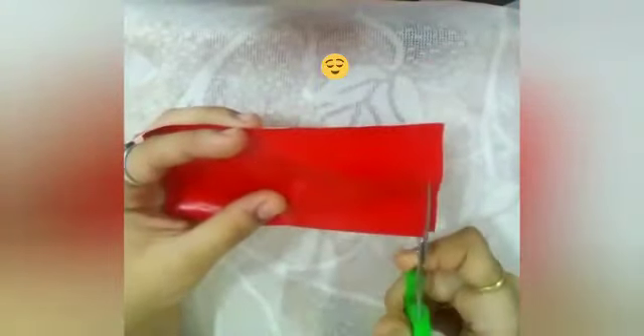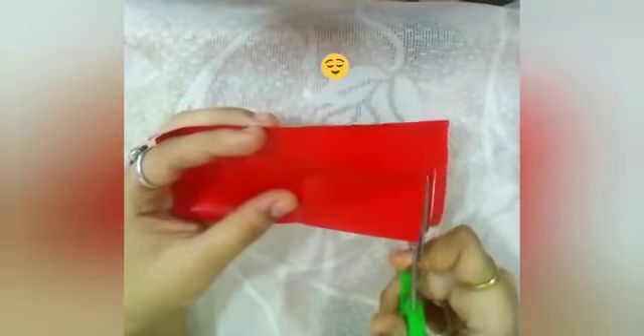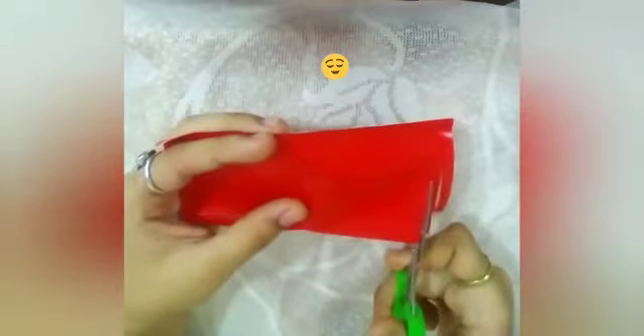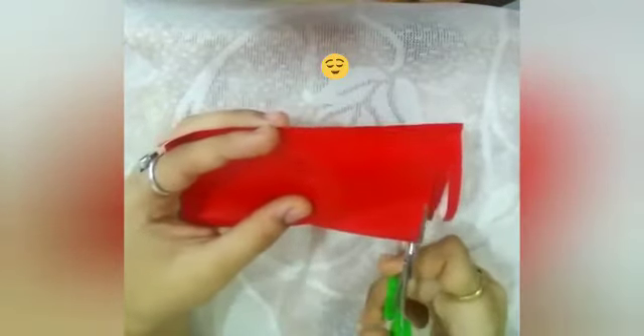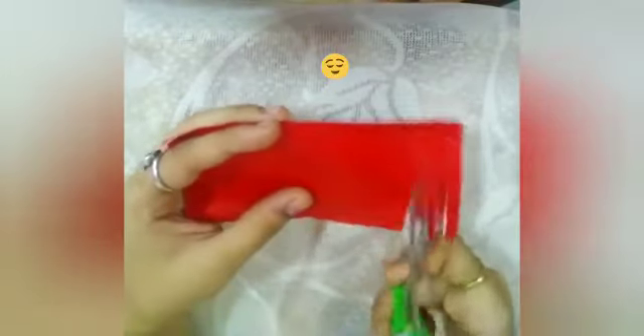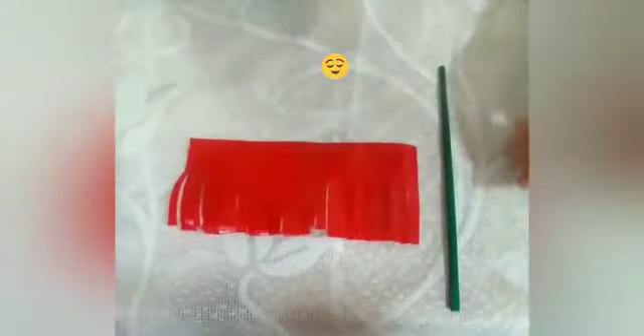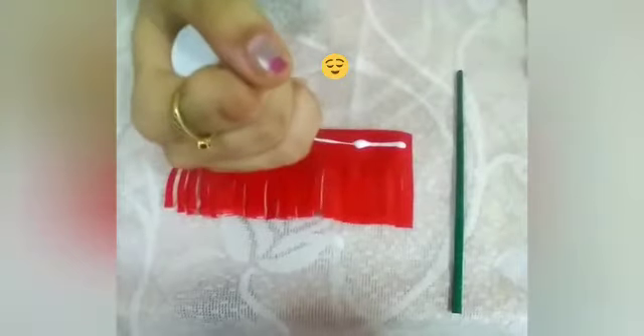Now take a scissor and cut stripes like this. Don't cut full stripes — cut it halfway and leave some space on the upper side of the craft paper. So it looks like this.